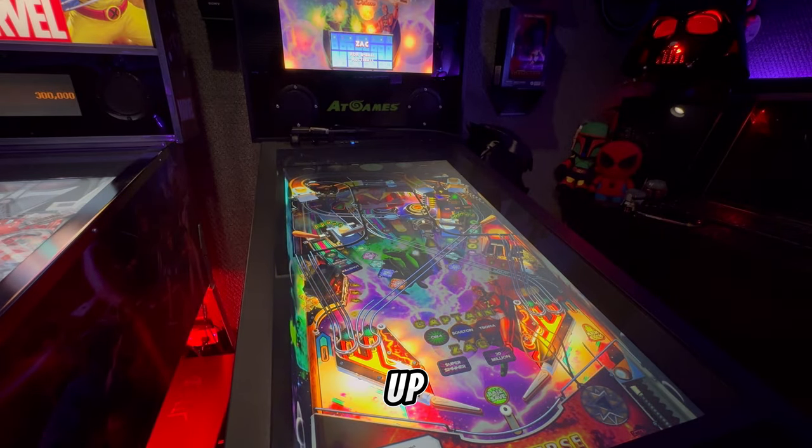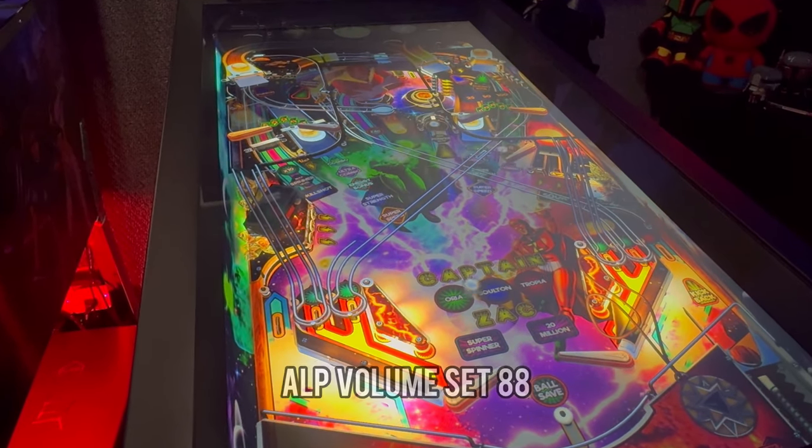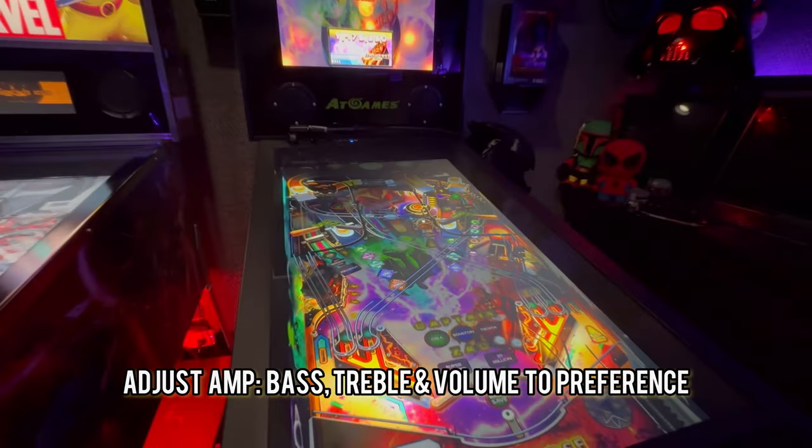Once everything's set up, you're going to want to turn up the volume on your ALP to around 88. Leave it there, and from here on out you'll be adjusting the volume to your brand new speakers through the amplifier.